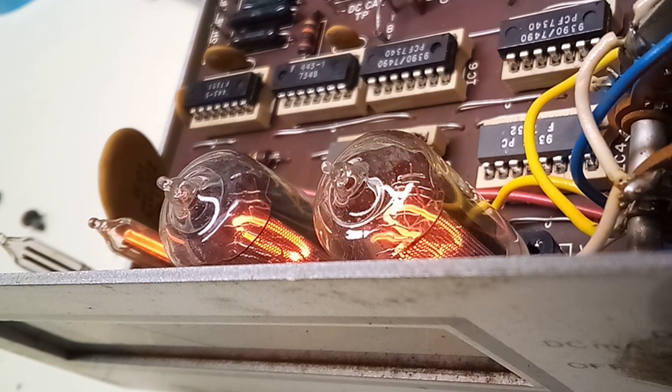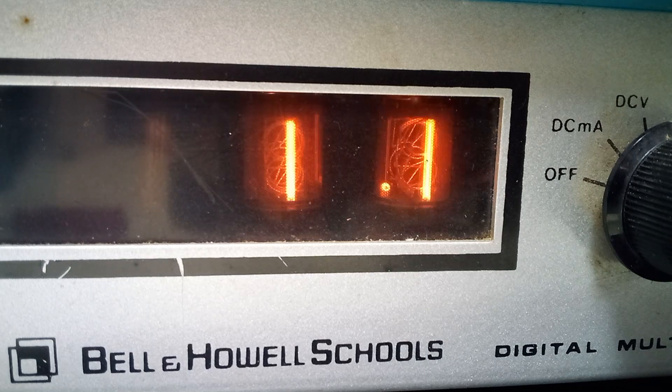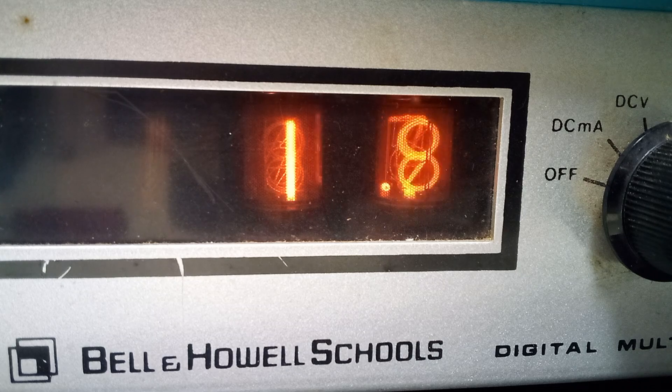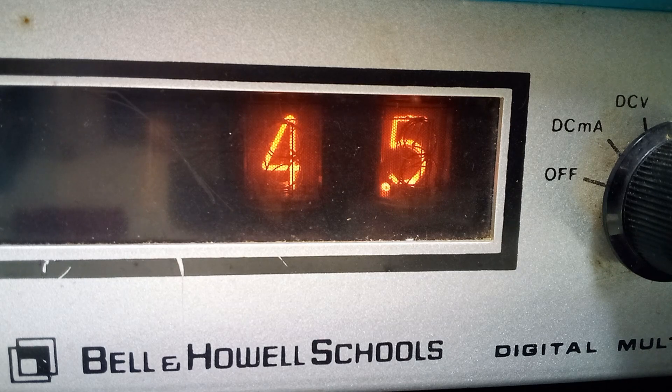Here it is doing the countdown. I'm a big fan of these tubes. There's something special about that glow coming from a digital readout. I can see why people are tearing these things apart to salvage the tubes to make clocks and stuff.